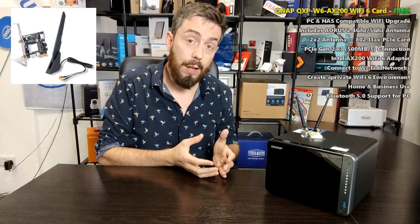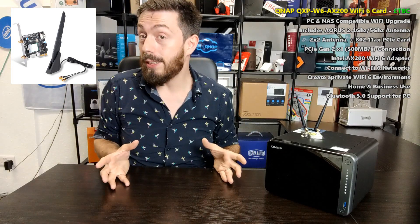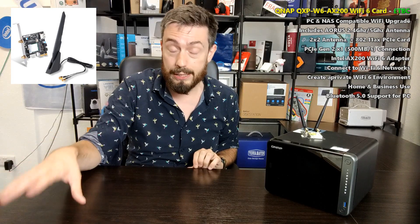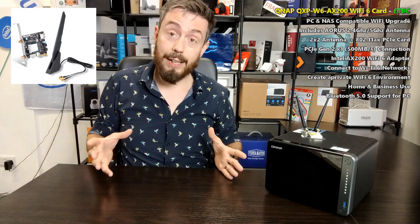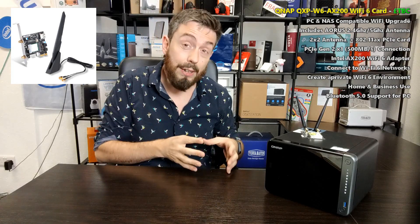The card arrives with a separate antenna wired in with two antenna sockets — a magnetic antenna you can attach to a metal surface or directly onto the NAS. It's a complete package with different backplanes on the rear. On a NAS it's plug-and-play: turn the NAS off, connect the card, turn it back on, and it appears in the network and virtual switch where you can set a password and SSID for a private network or connect to your existing Wi-Fi 6 network.